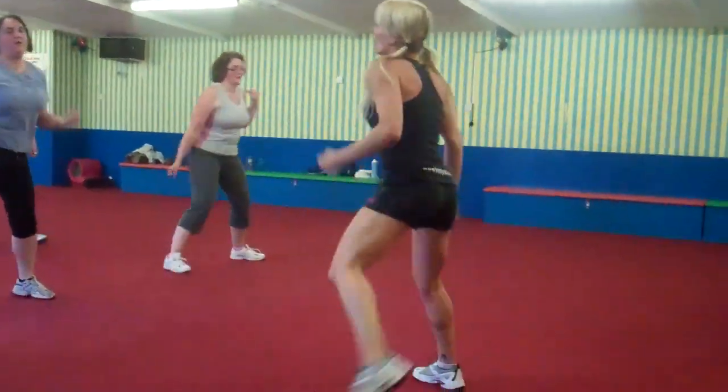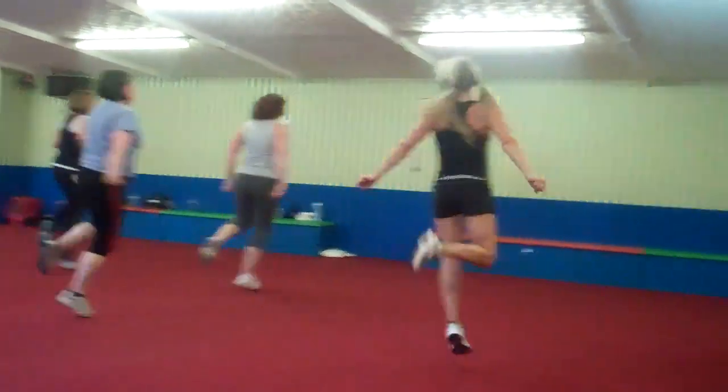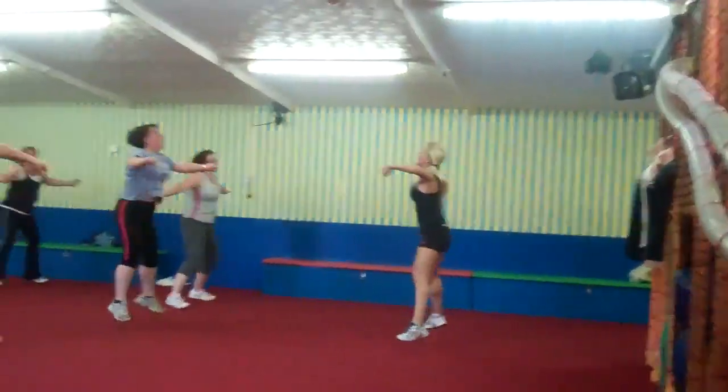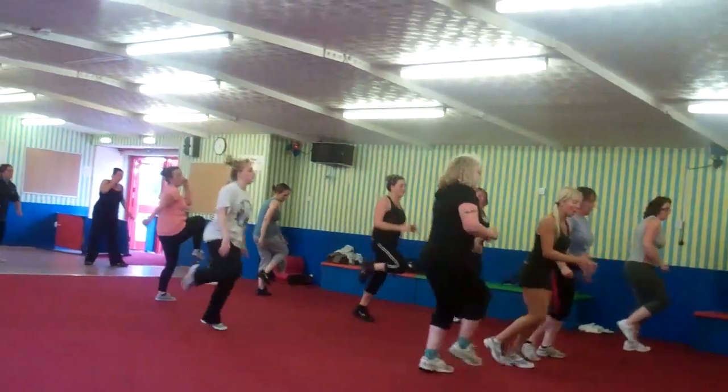Here we go. One knee curls, turn to your mind. Take it out. Take it out. Keep your feet up. Get ready for coming forward. Let's go.